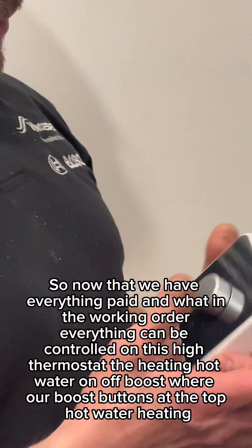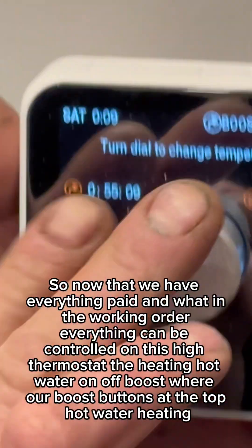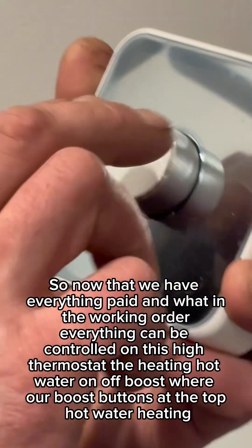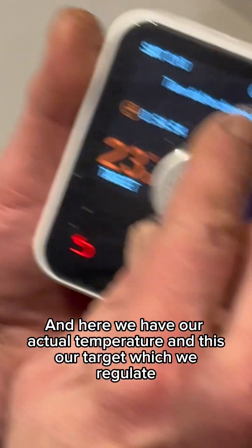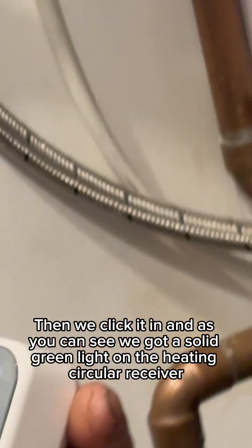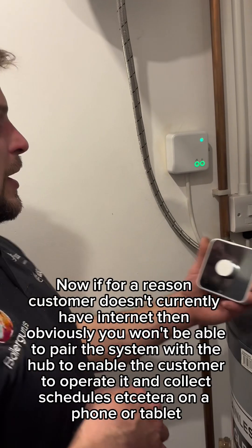Now that we have everything paired and in working order, everything can be controlled on this Hive thermostat — heating, hot water, on/off, and boosts. We have our boost buttons at the top for hot water and heating. Here we have our actual temperature, and this is our target which we regulate. When we're happy with the temperature — it has to be at least 1.5 degrees above the actual — we click it in. As you can see, we've got a solid green light on the heating circuit and the receiver.